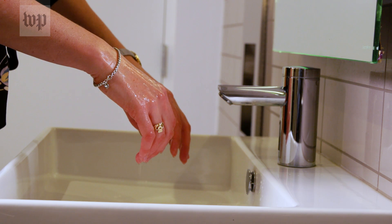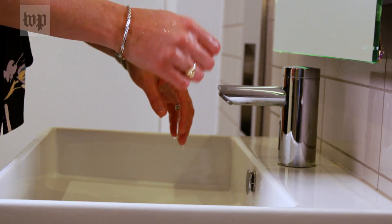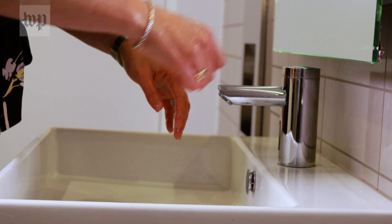If your faucet is not automatic, you can turn the water off using your elbow or a single-use paper towel to turn the faucet off.